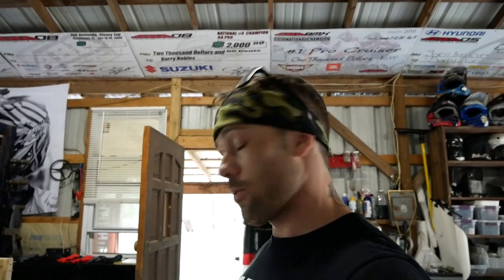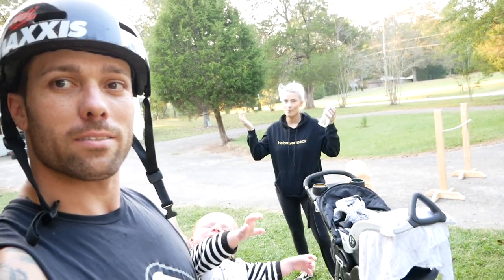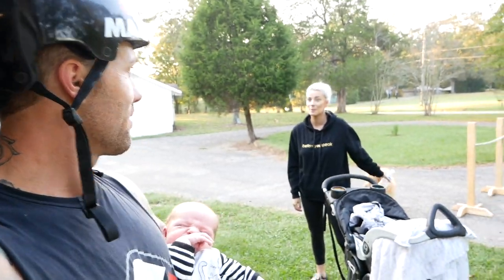I'm going to switch clothes, put some riding shoes on, and we'll start riding this. It's the next day because it started raining. We got little Willow here today. She's back from pregnancy.